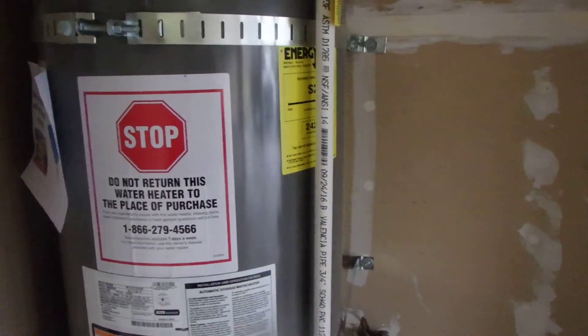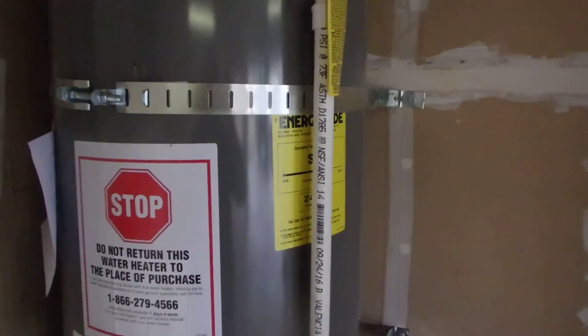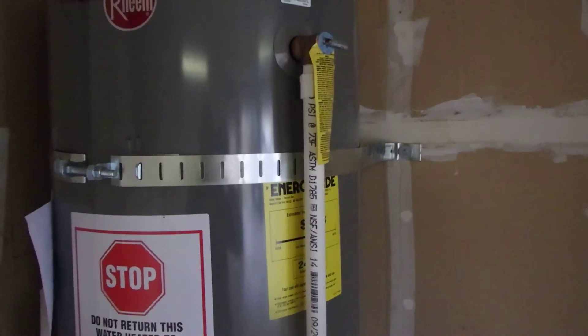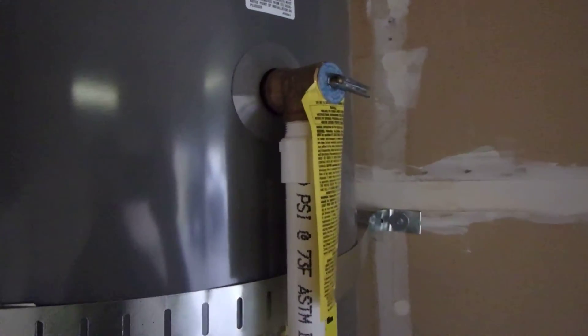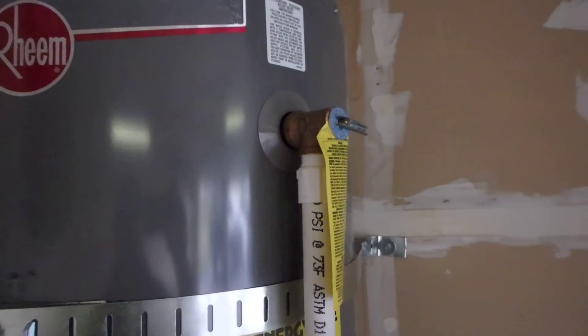Hey, this is Larry at Cameo and I want to talk to you a little bit about pressure relief valves and plumbing on water heaters. What we're looking at right here is a pressure relief valve, and that's the primary safety component for the water heater.